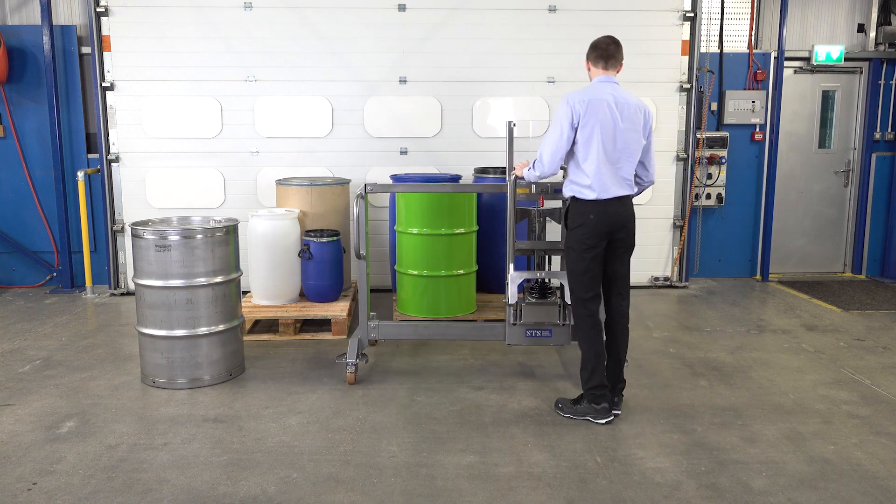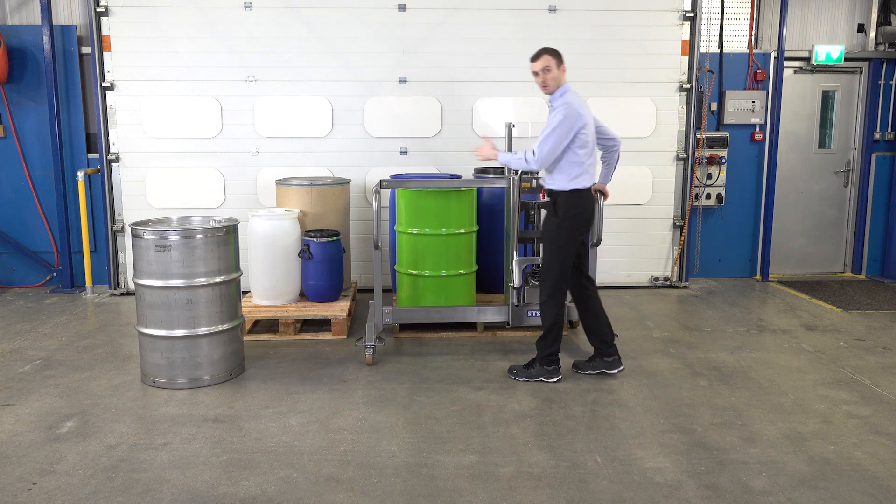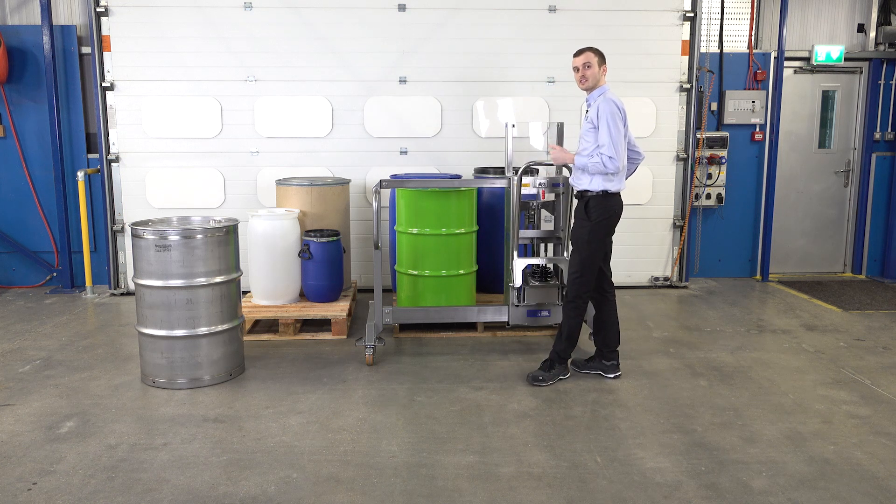Lining our legs up with the sides of the pallet — we need a gap. If we've got multiple pallets stored against the wall, we need a gap for the leg to pass down, because this is a straddle model so the legs need to straddle the pallet.